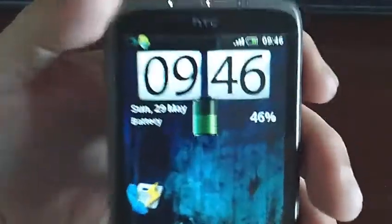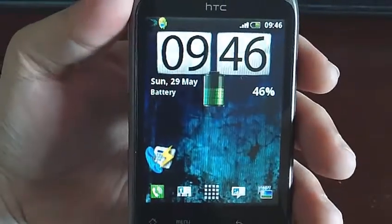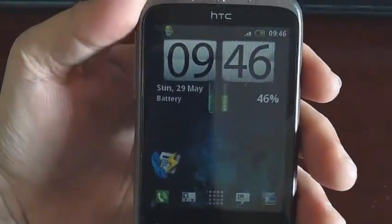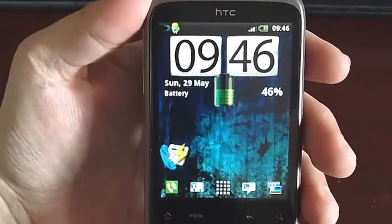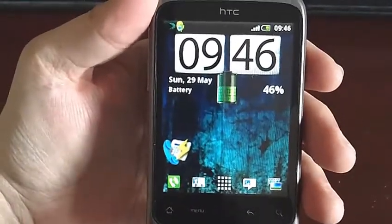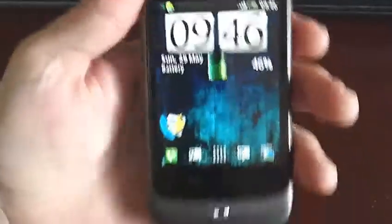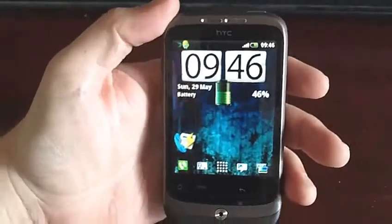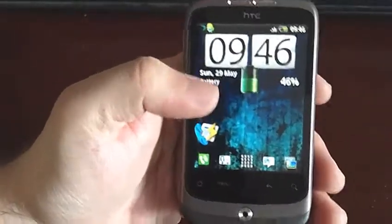As far as battery life is concerned, I charged this about three days ago and I've been using it quite a lot — internet, text messaging, using it as a phone, etc. I would say sort of medium to heavy use, and it's only on 46%, which I think is pretty groovy. That is far better than what the Sony Ericsson could do, so I'm quite happy with that.